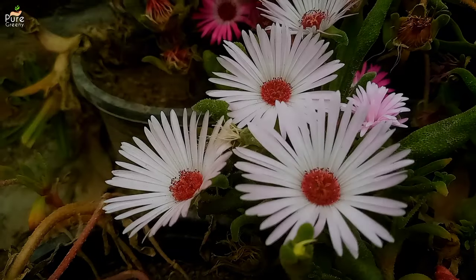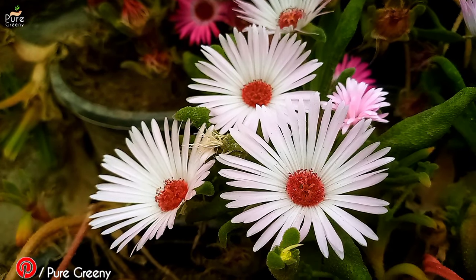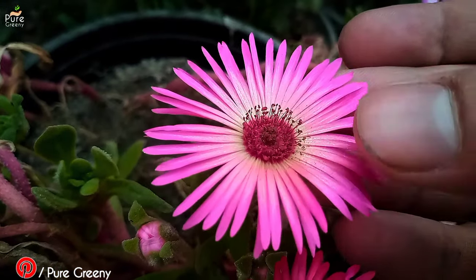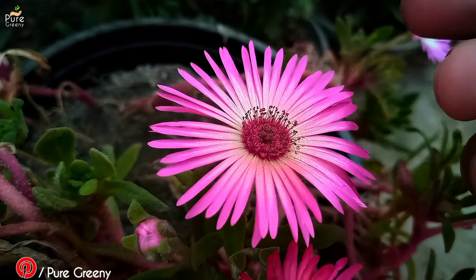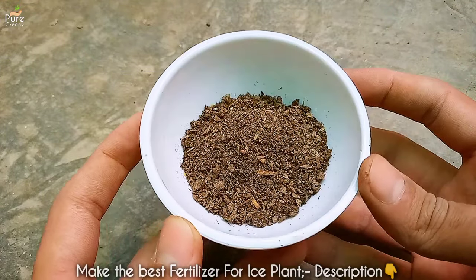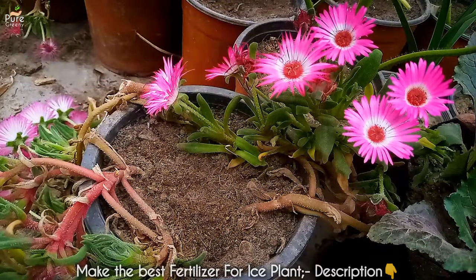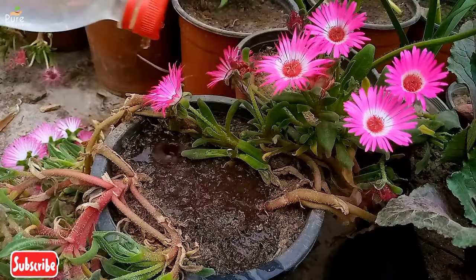Within a few days, they will start blooming. You can start fertilizing them as soon as they are one month old, but since I included fertilizer in the soil during transplanting, I will fertilize them now. Ice plant is a moderate feeder that requires normal fertilization. You can use any type of compost, or if you like maximum growth and blooming, use a fertilizer made just for flowering plants. Video on this fertilizer is added in the description box. Fertilize your ice plants every two weeks, especially during spring or at their budding stage.